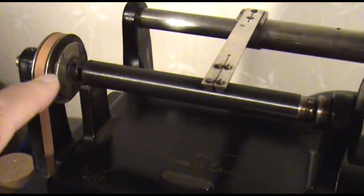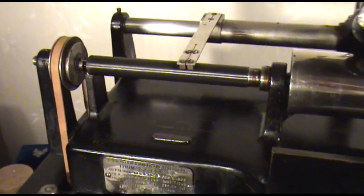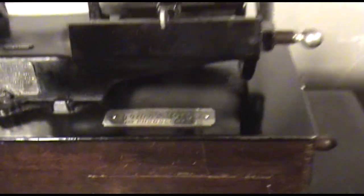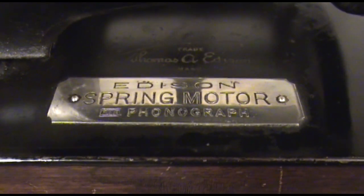This one has the two and four minute gearing in it, which is nice. And this is a really early concert, hence the Edison spring motor for phonograph plate.